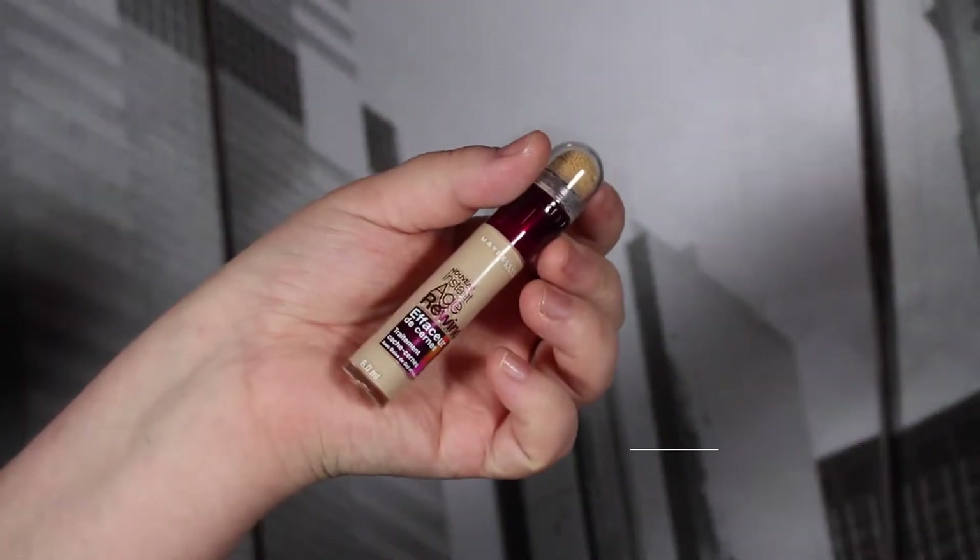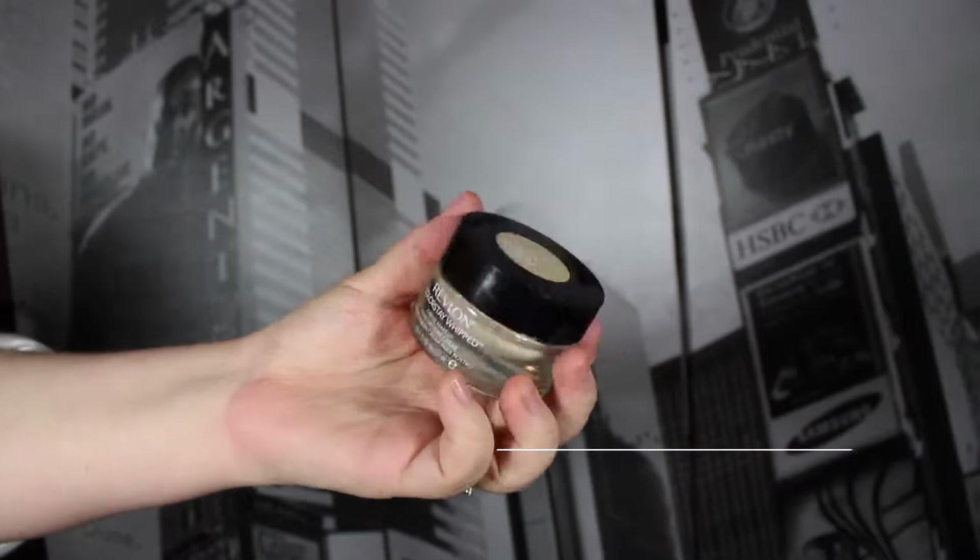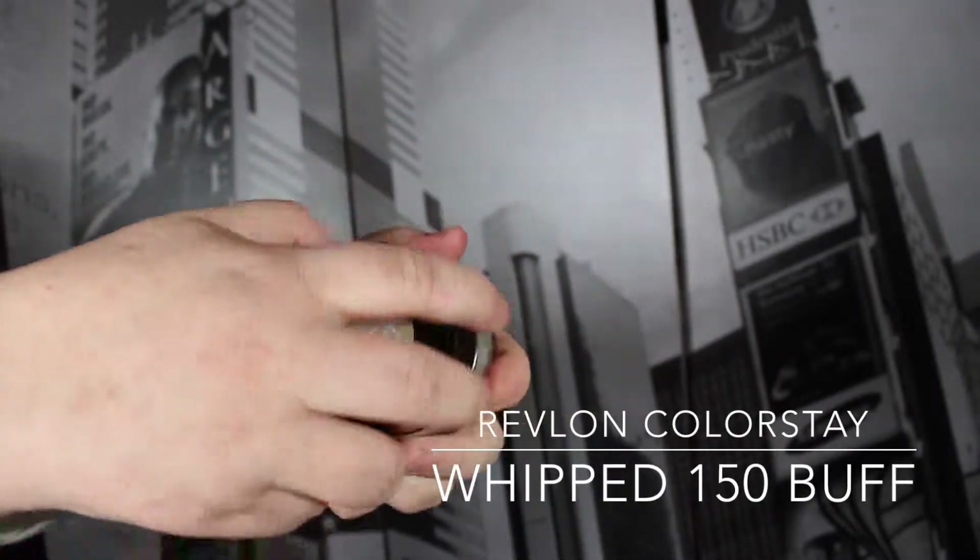Then we are going to go in with Maybelline's Age Rewind — this is the neutralizer color, so it's kind of a yellow tone. It really neutralizes my under eyes and I absolutely love it. I'm just blending that in with the beauty blender.